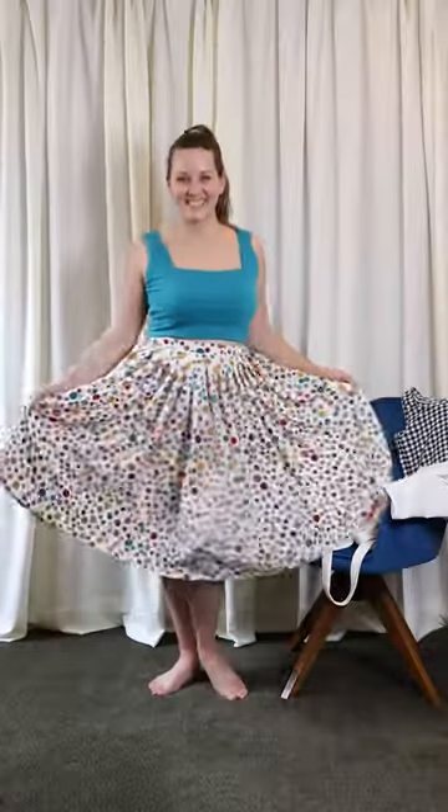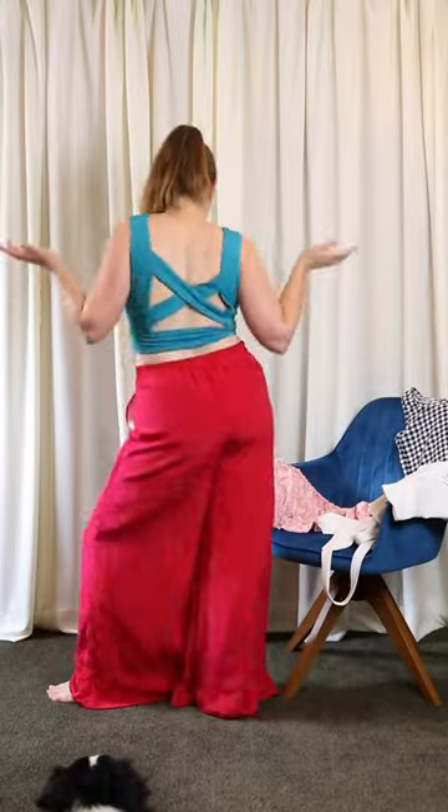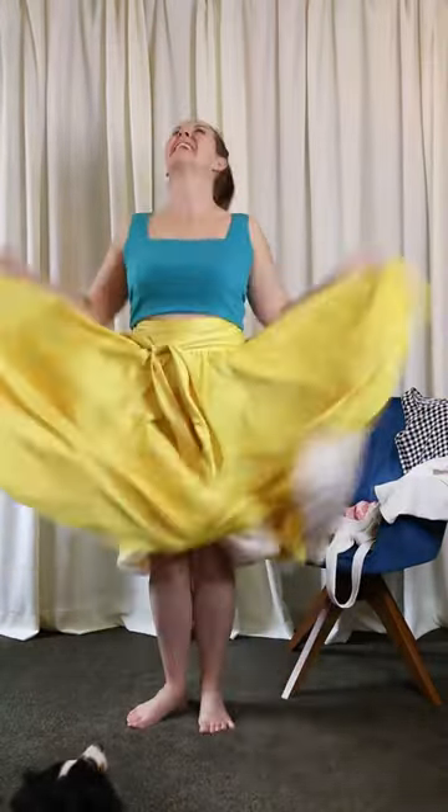A more sporty style with an interesting back. Admittedly, this one does not fit very well — it was kind of a fail. But you know what? I learned a lot.